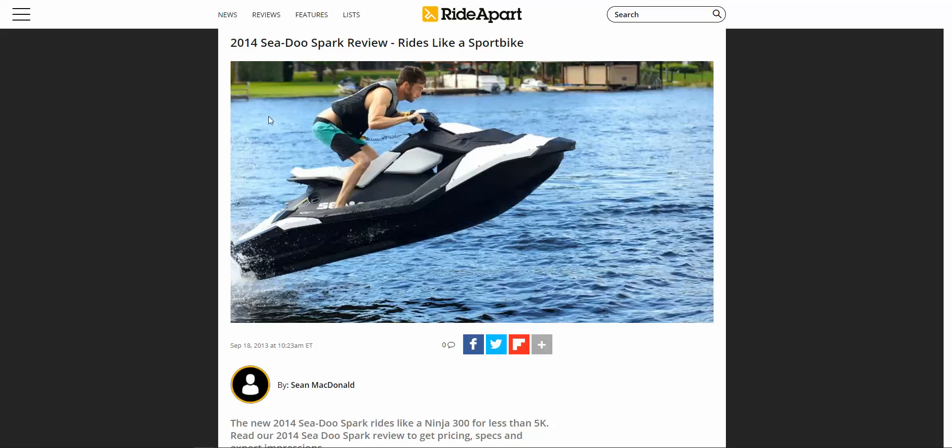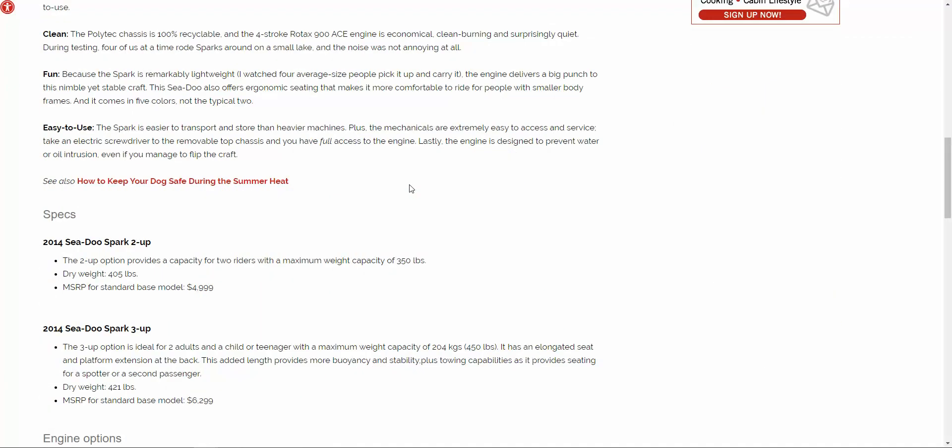What the Spark was designed to do was attract young people who otherwise wouldn't be on skis to buy one. As an introductory ski at five thousand dollars, it was extremely cheap — 99.5 percent of people with any disposable income could afford it. It was easy to get on the water, easy to ride, and easy to take on lakes because it was super light. Overall it was a solid idea by Sea-Doo to get new people into the market, and absolutely nobody had any competition for it at the time.